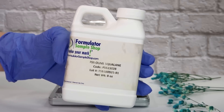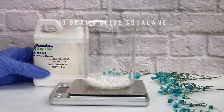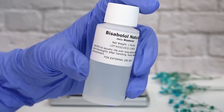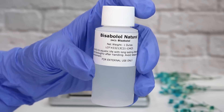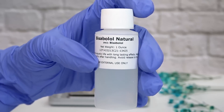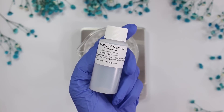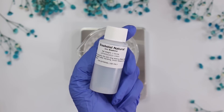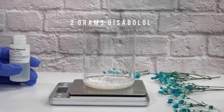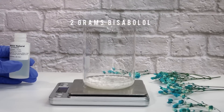I'm also adding 2 grams of bisabolol — it's oil-soluble, extremely soothing on the skin, aids in skin healing, and can even help the penetration of other ingredients. If you don't have it, you can just leave it out and replace it with more oil or water. I added it because I have sensitive skin and it's a great soothing ingredient.